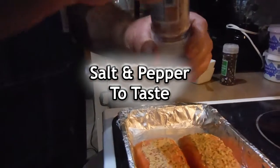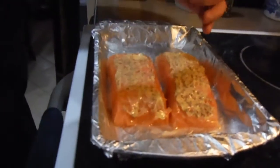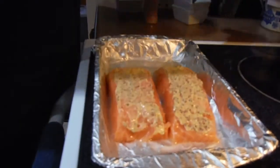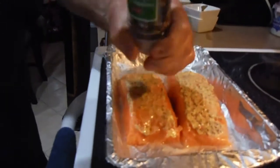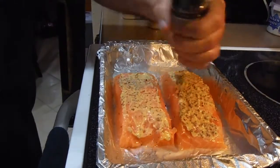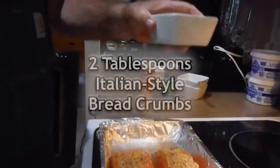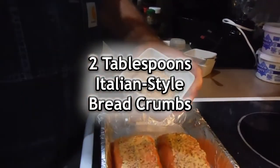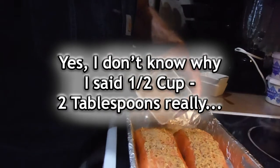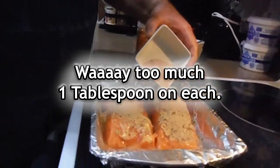Then we're going to salt and pepper it to taste. I'm going to use a grinder — this is some pink Himalayan salt — and grind some fresh cracked pepper on top. I've got a half a cup of Italian bread crumbs and I'm going to put a little bit of that on the top of all these.